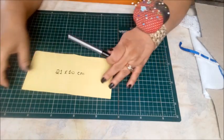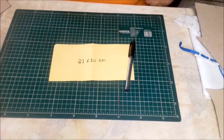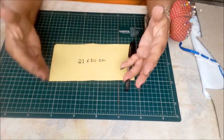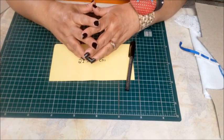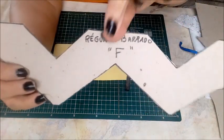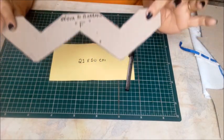Vamos trabalhar, meninas. Nós estamos numa sequência de aulas onde eu estou ensinando vocês a fazerem réguas para barrados, pra ajudar vocês a diversificar o trabalho de vocês e vender mais, consequentemente. A última régua que nós fizemos foi a régua F. Hoje nós vamos fazer a régua G.